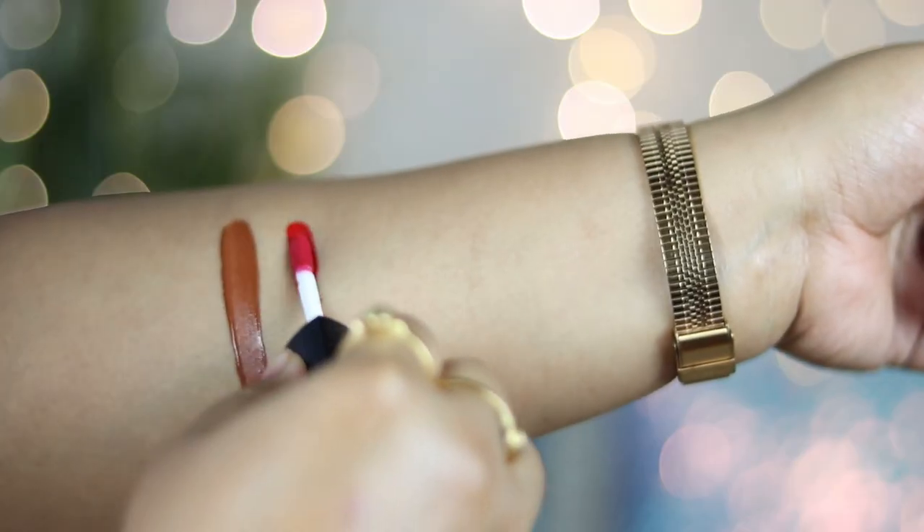These are really pigmented liquid lipsticks — as you can see from the hand and lip swatches, the color payoff is intense. Just one stroke is more than enough to cover your entire lips with opaque pigmentation. The browns, reds, and plums all have similar high pigmentation. The creamy formula distributes evenly and once it settles it becomes 100% matte — completely transfer-proof, even under a mask.